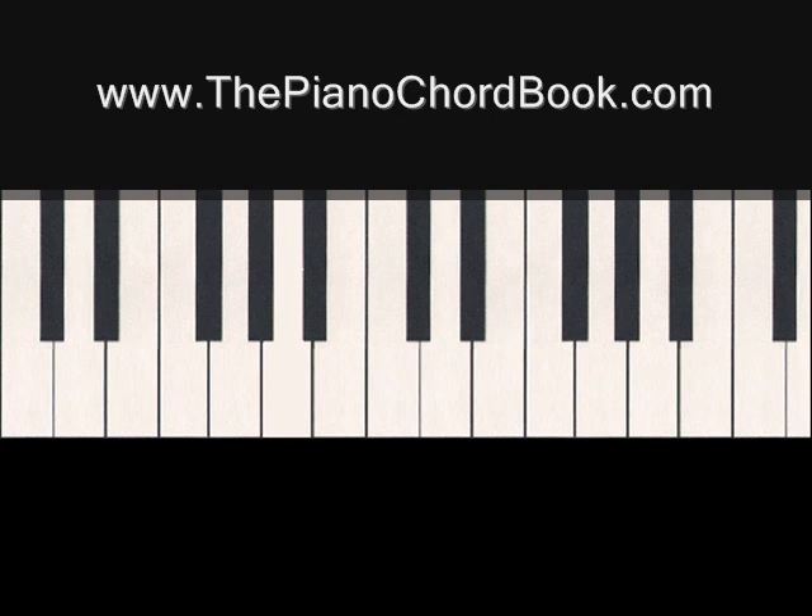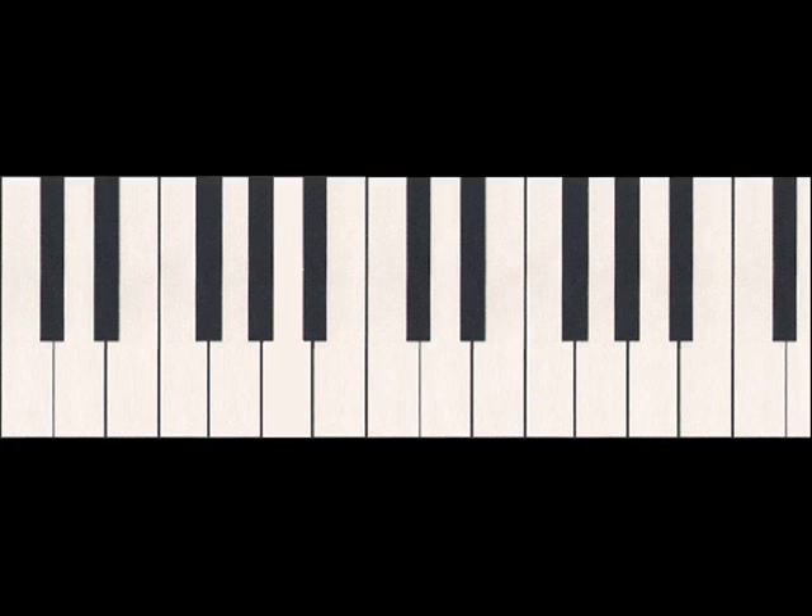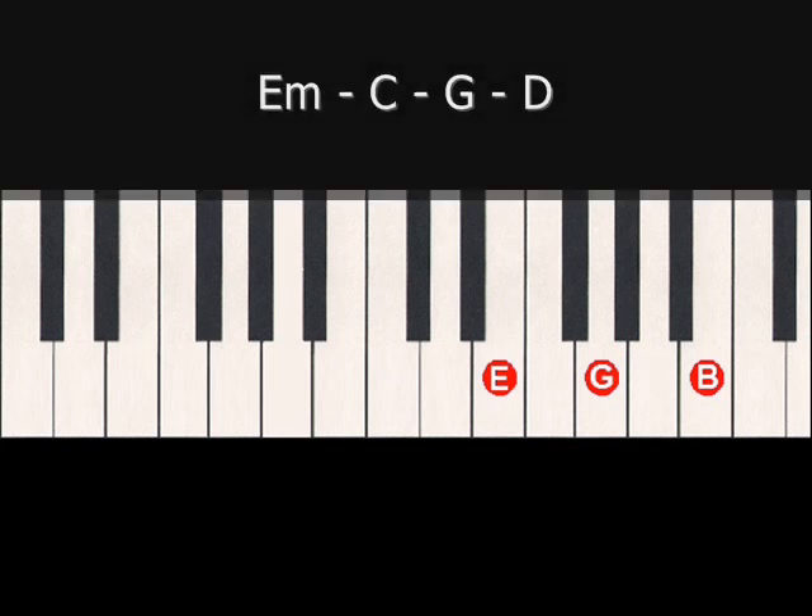Another way to play through this progression would be to do the opposite of what we just did and start with the top note, middle note, bottom note, and go back to the middle — or B G E G. And doing this through the first two chords of the progression would sound like this. And you could carry it through the G and then the D chord as well.